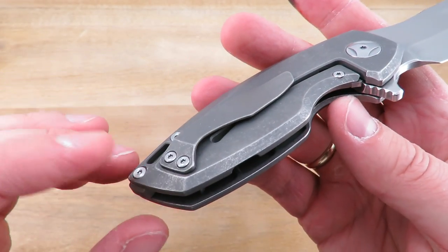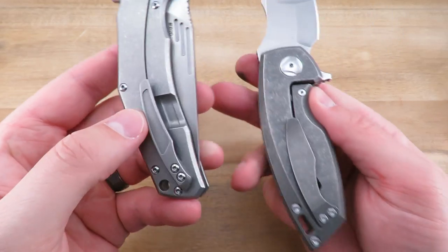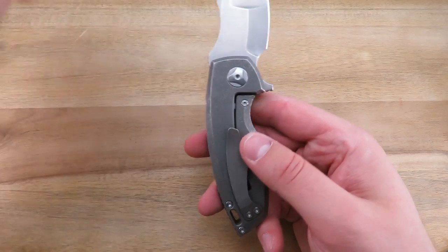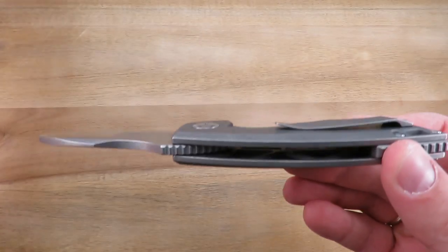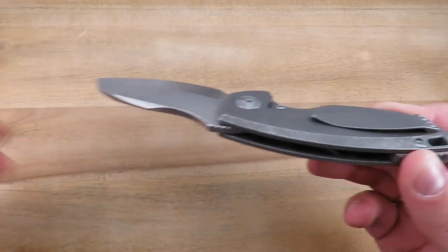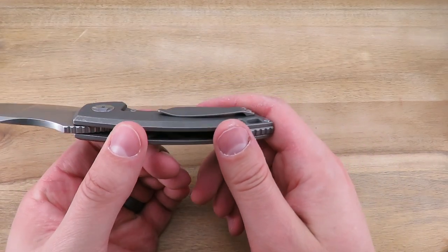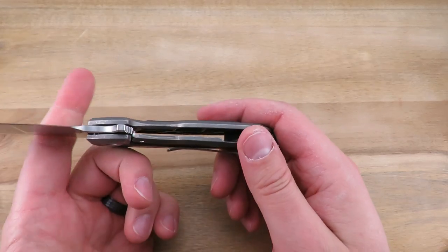They did do the lock bar cutout on the inside here. This knife got a spring clip rather than their standard 3D milled titanium clip — I'm guessing that had to do with the focus on ergonomics on this smaller knife. As you can see, the clip sits so low that you simply cannot feel it in the hand no matter how you hold it. It works just as well as any spring clip: great retention, goes in and out of my pockets without any problems.